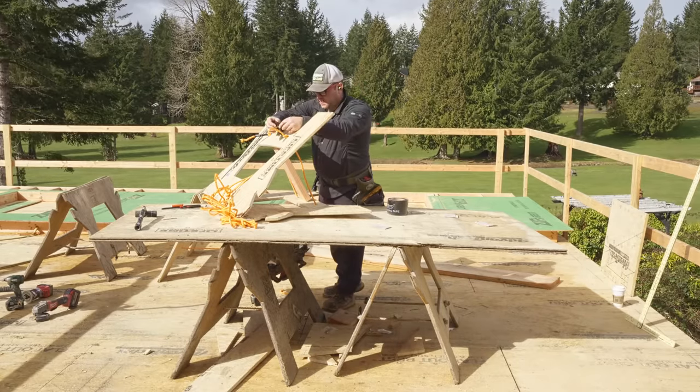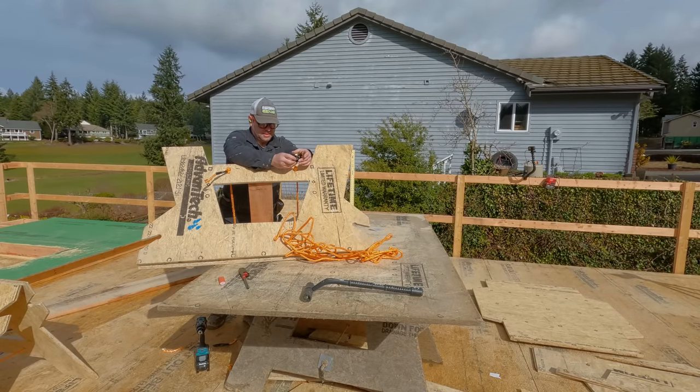I always wrap the ends with zip tape. You can see it on the sawhorses there on the bottom — same thing. I don't know if it matters, probably not, but I think it just keeps those ends from fraying.